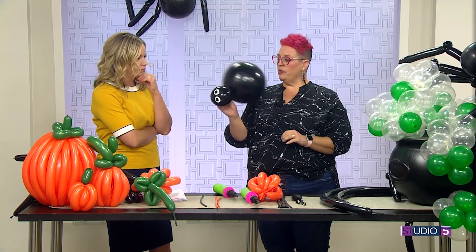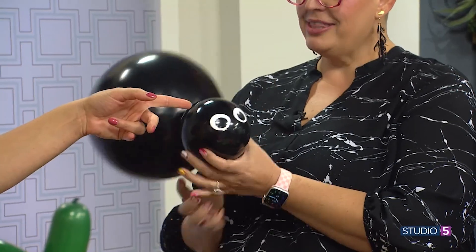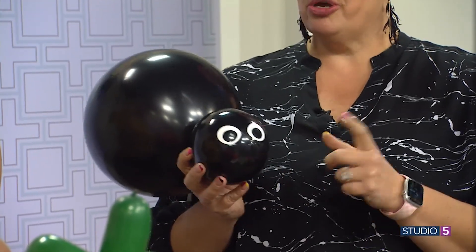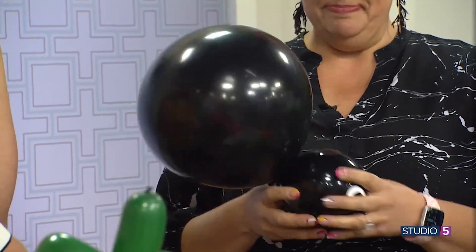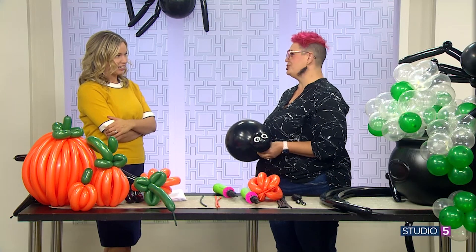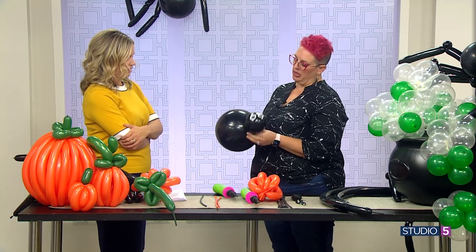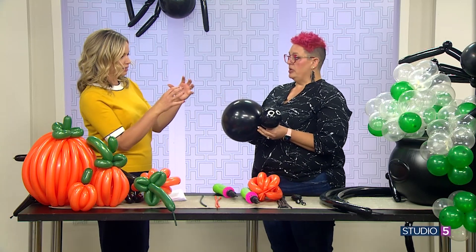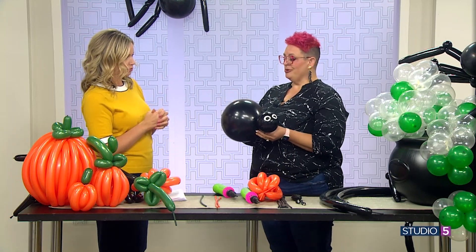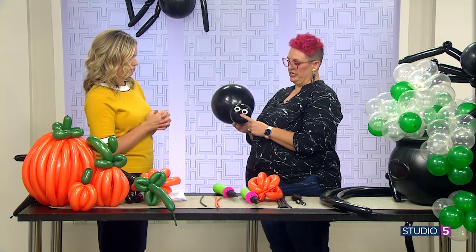Could you show us the spider really quick? So we have our little spider body — you've got two balloons with eyes printed on them. They're called spider eye balloons. You can probably find them at your party store, or send me a message on Instagram. We've got an 11-inch balloon inflated to about eight inches, and then a five-inch balloon inflated to three or four inches.